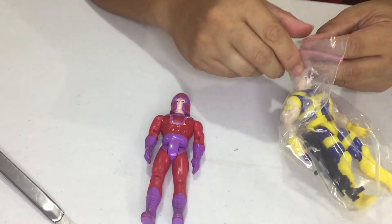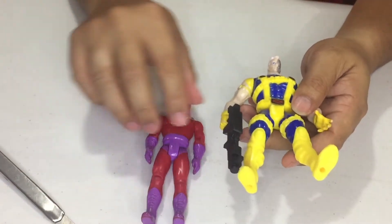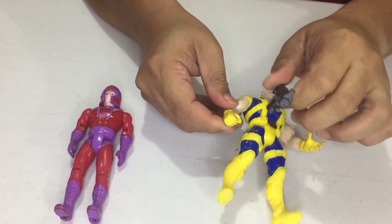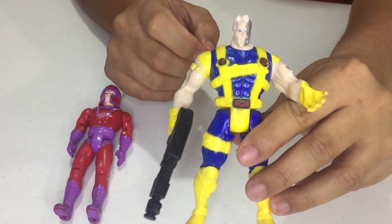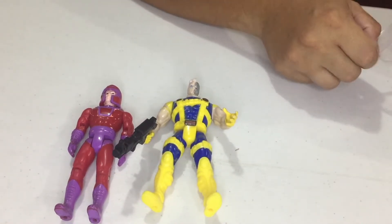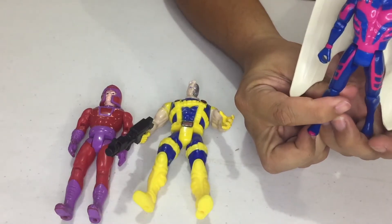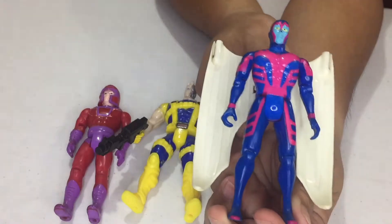So next one, we have Cable. As you can see, this is Cable. All of these are in Luz condition and these are pre-loved items. This is Archangel — the classic Archangel.